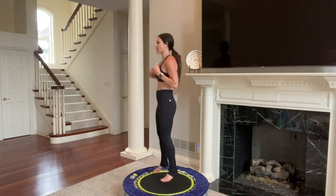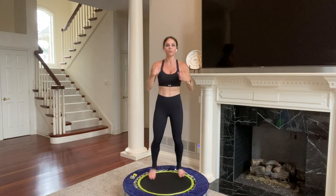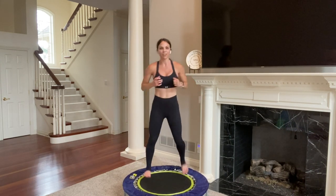Now we're going to do booty kicks — I'll turn side so you can see. Right, left, right, left. Heel comes into your glutes. Stay tall and proud. Two right, two left, side to side. Now four — one, two, three, four, switch. One, two, three, four, switch. Single it out. Five, four, three, two, one. Bounce. Great job everybody, you're doing fabulous — we are almost done. About five minutes left until the cool down.